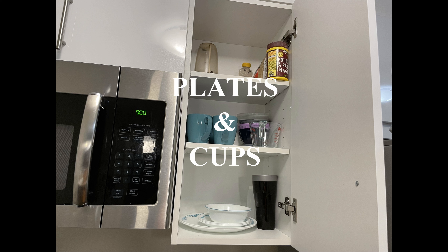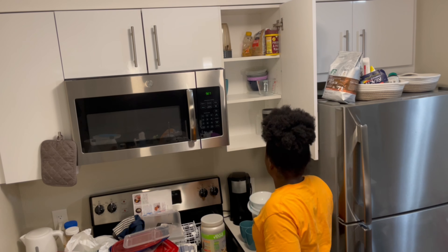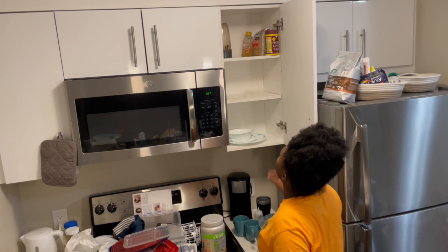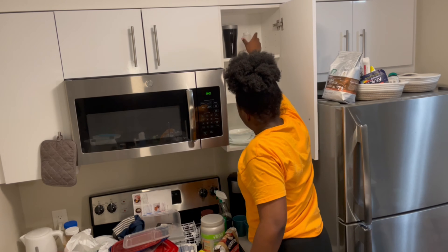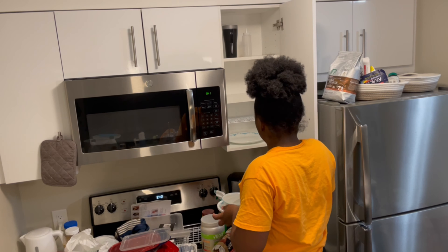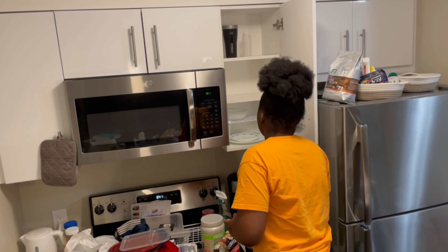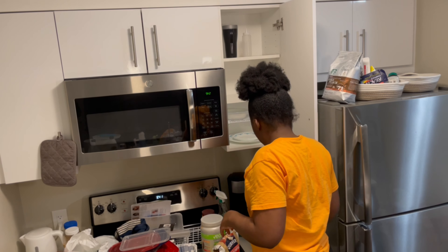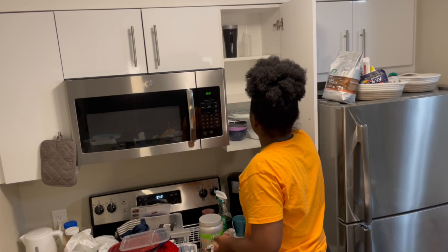I'm now going to organize my cups and plates. I'll start by clearing out the cabinet and wiping it down as I've been doing throughout the video. As you can see, I don't have a lot of cups, plates, pots or anything — I just have what I need. That is a tip if you do have a small kitchen: it's good to just have what you need so you don't take up too much space.